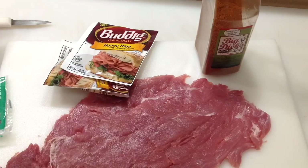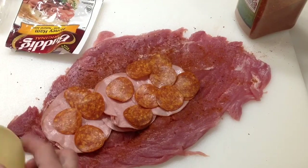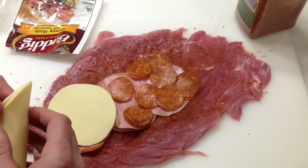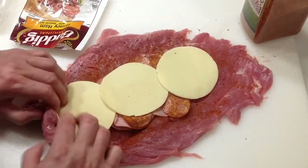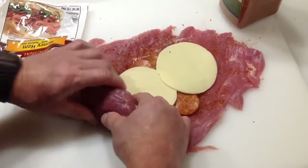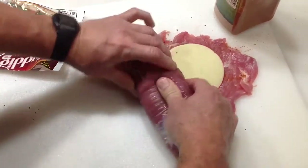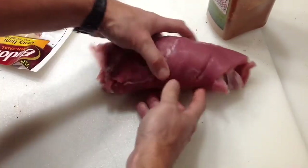Alright, you can see we've got our Big Dick's rub on there, a little bit of the ham, some pepperoni. Let's go ahead and put some cheese on there — real super simple. Then we roll it up, nothing fancy, just roll that up just like this. Try and keep it as tight as possible. And there you go.